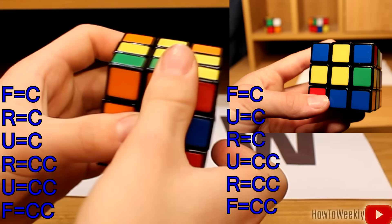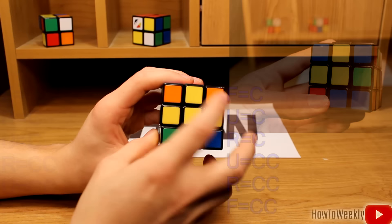And now we've got this yellow cross. That was what our goal was in this step. In the next step, I'll show you how to get the corner pieces.